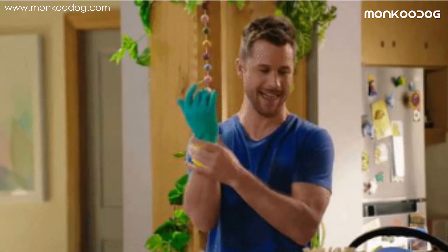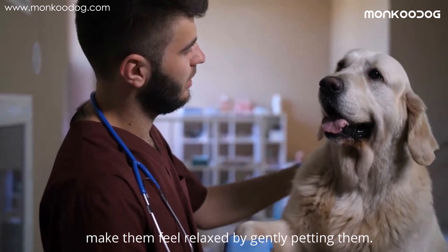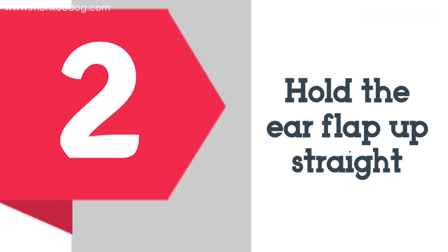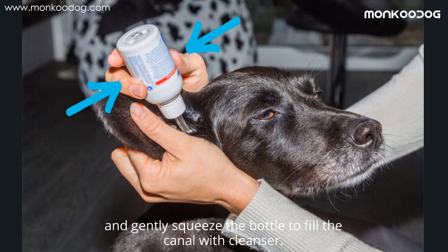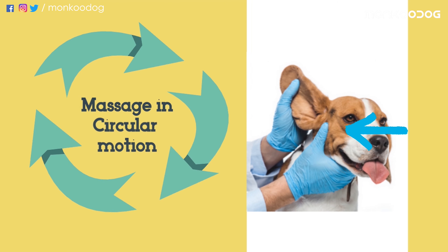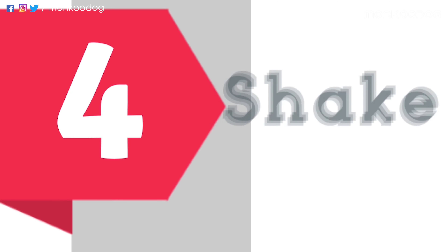Let's get to the work! Step one: create a calm environment and make them feel relaxed by gently petting them. Start slowly and smoothly, and offer them treats while you touch their ears. Step two: hold the ear flap up straight, insert the nozzle into the ear near the opening, and gently squeeze the bottle to fill the canal with cleanser. Step three: bring your hands down to the base of the ear and massage gently for 20 to 30 seconds, which ensures the solution reaches all parts of the inner ear and releases stubborn debris.